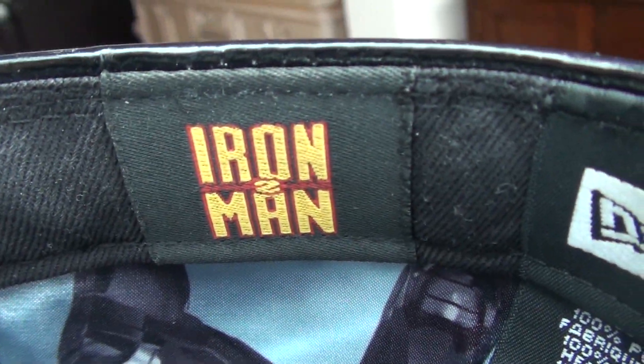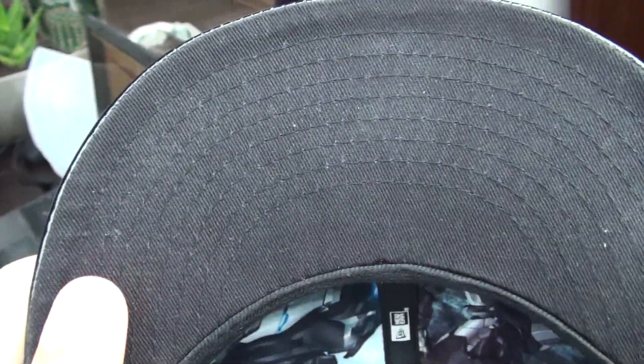There you have the Iron Man 2 tag, the New Era tag, and the sizing tag. Because this is from the Iron Man 2 movie, the underbill is not the same material as the entire hat. I'm not really digging that, but hey, it's still cool as hell — so you won't really hear me complaining.